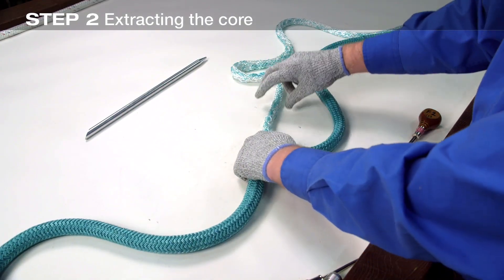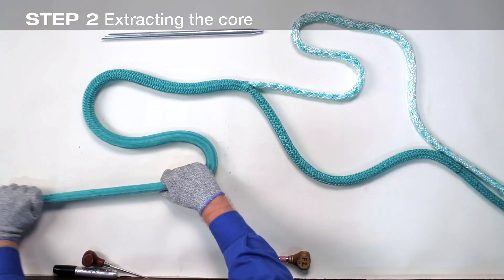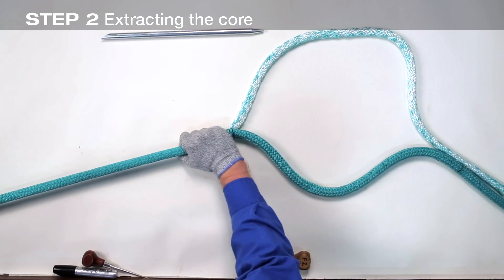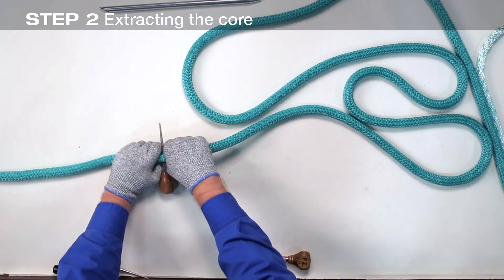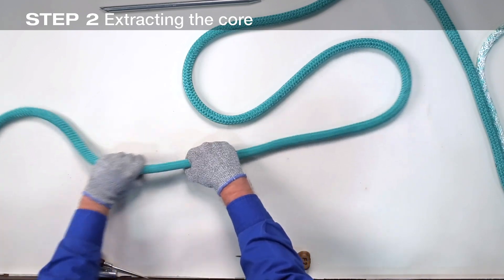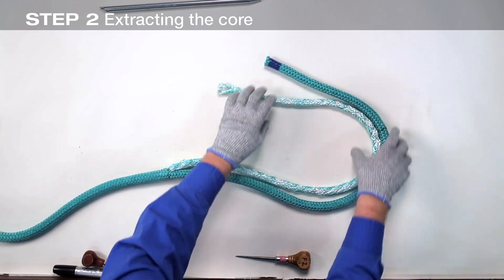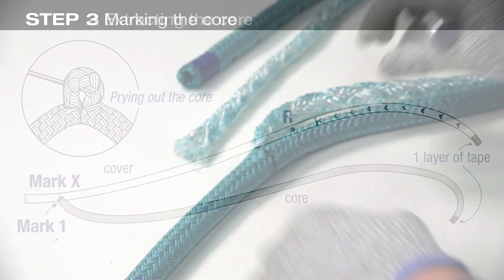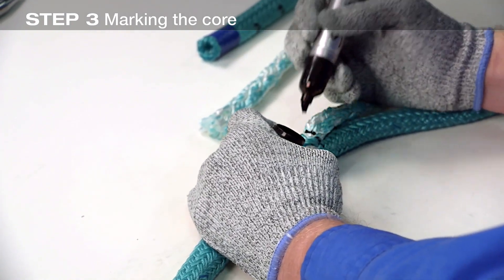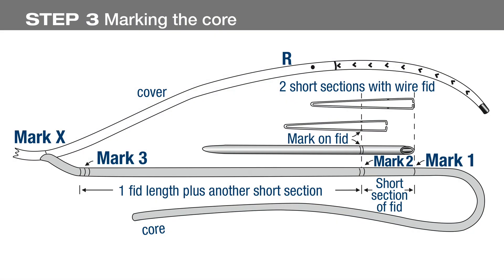Holding the exposed core, slide the cover back towards the pin or slipknot. Then, working from the pin or slipknot towards mark X, smooth the cover from the pin to mark X until all slack is removed. Mark the core where it emerges from the cover — this is mark 1. Now slide the cover back towards the pin, exposing the core. Measure one short section of the fid towards the pin and make two heavy marks — this is mark 2.